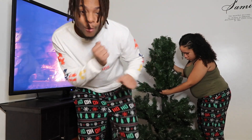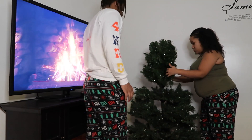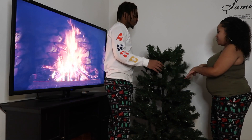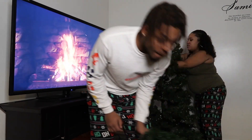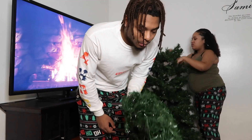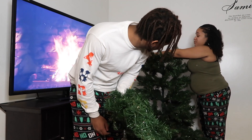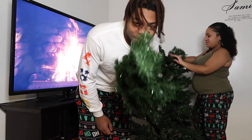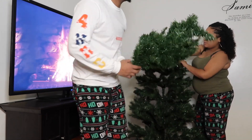Thank you Jake. Yo, honestly, this is the first time putting up a tree together, right? Yeah, other than the little trees that y'all see in the intro. This is the first time we've put up a tree.